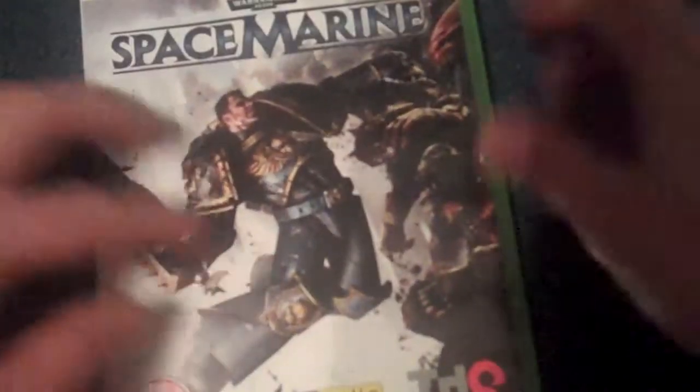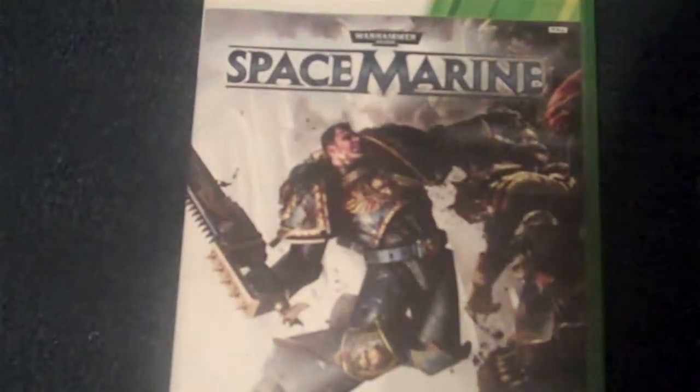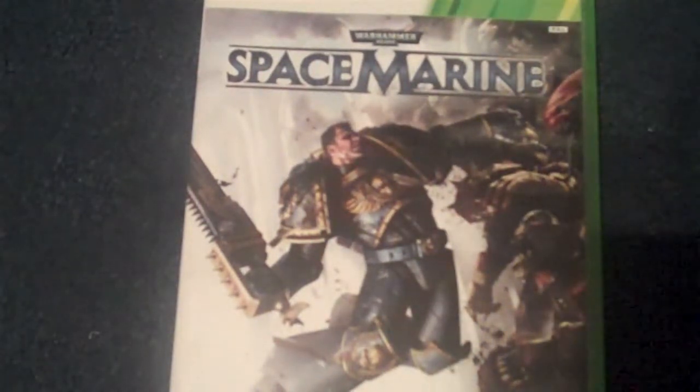There's obviously the disc, a bog standard black and white manual, and on the back is a code for the online — which I'm obviously not going to show you. But yeah, that is pretty much it guys. My unboxing of Warhammer 40k Space Marine. Remember to like, comment and subscribe, and I'll talk to you soon. Cheers, bye!